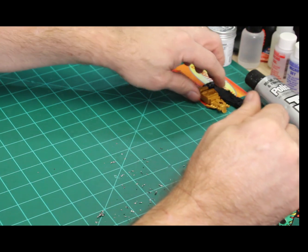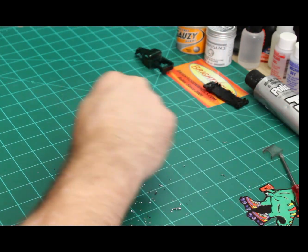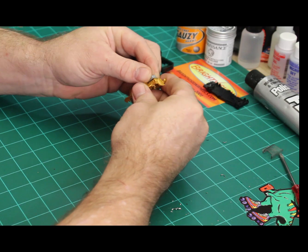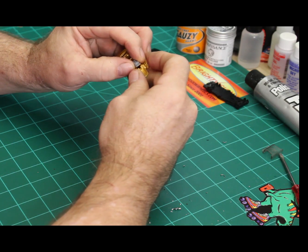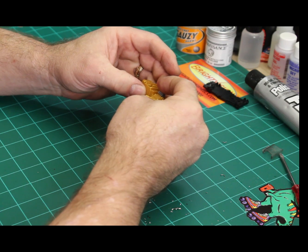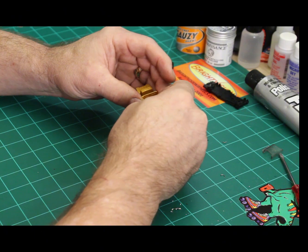Before we go over to the paint booth, we need to flatten this out. By attaching this I have to attach it far enough back to where it doesn't interfere with the post. I might have to sand down the front of it just here.